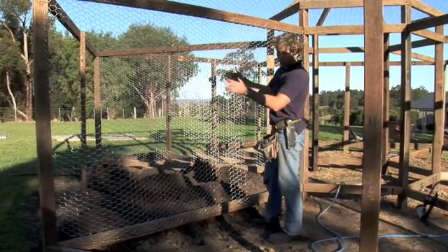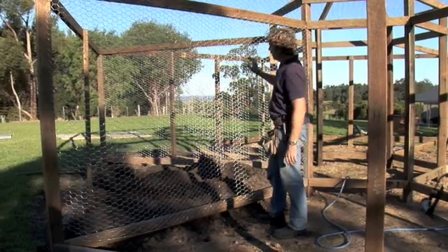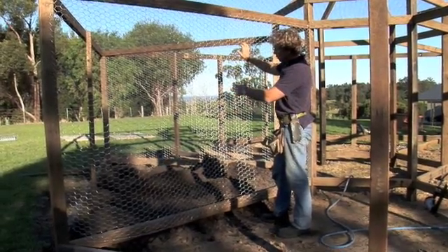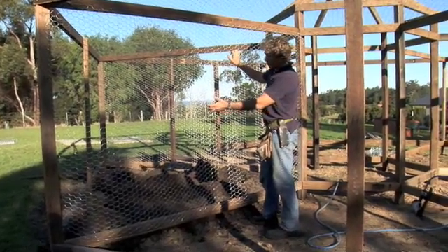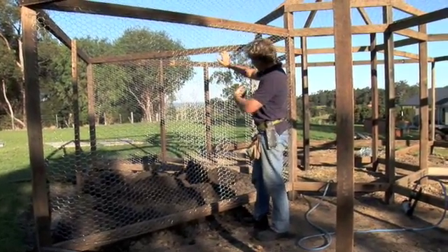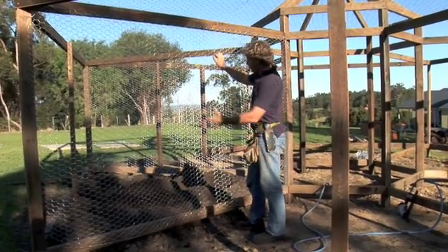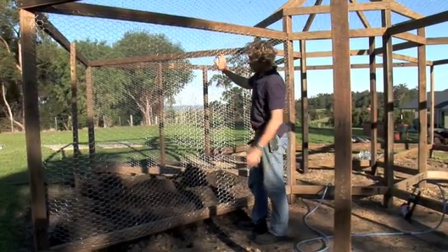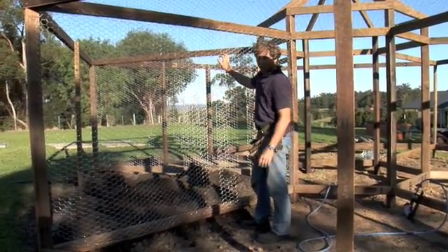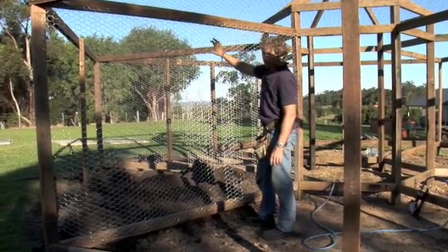We do the sides before we do the end, mainly for access. Before you do the end, it's a good idea if you're going to bring in any soil to just dump it over the end rather than have to come in through the middle - it's not impossible, but it's just a bit easier. So get your soil in, then put the wire on the end, and that'll be one bay complete.